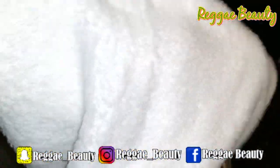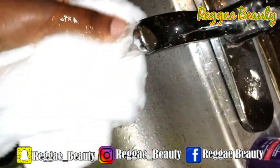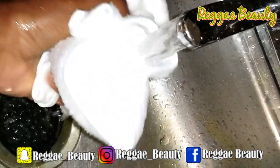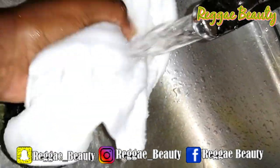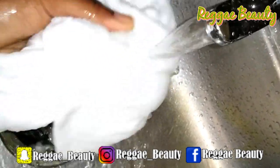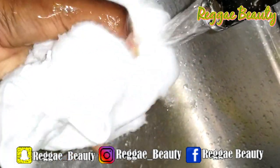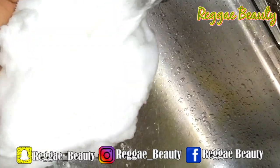Now we're going to jump right into dyeing the microfiber towels. I got these from Dollar Tree and I want to use them as kitchen towels to go along with my yellow curtains that I'm putting in the living room — you can never have enough yellow to brighten your house up. Soak this towel so that it can absorb all the turmeric and the color and be as bright or as dark as you want.